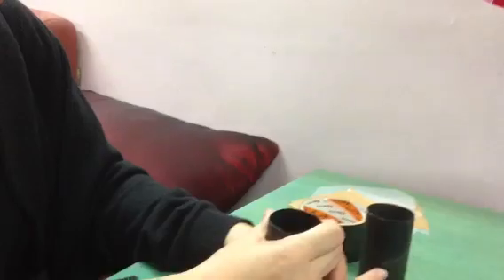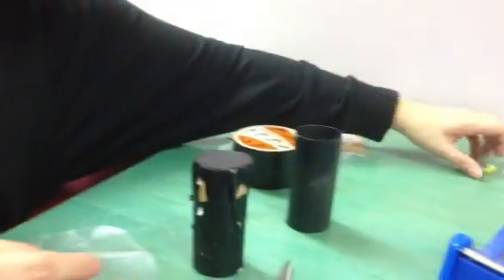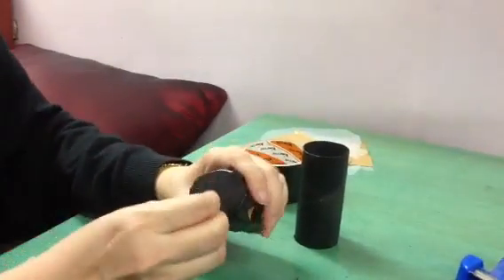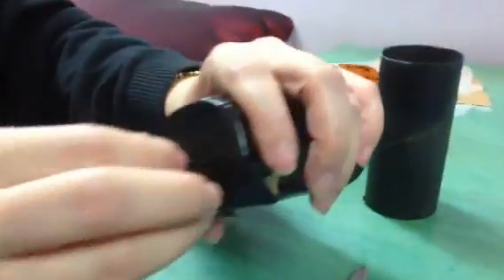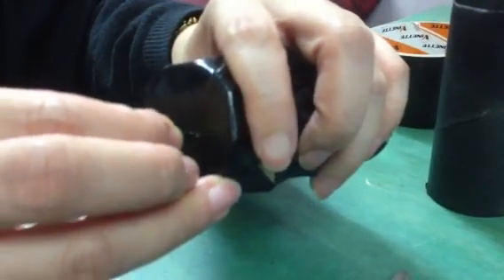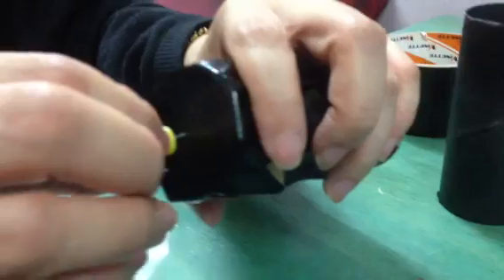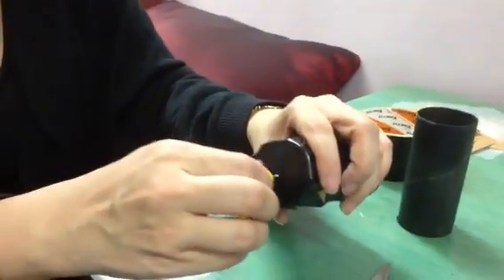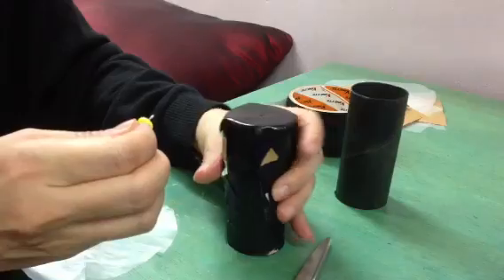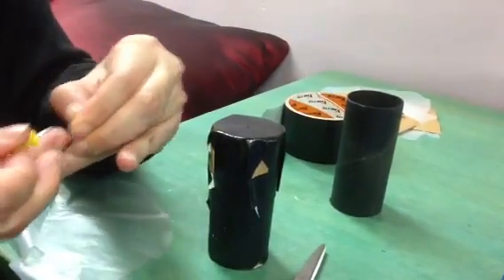Then next, I'll make a little pinhole using a thumbtack. Just put it squarely in the center. It will be a bit sticky because the tape is sticky, so you may have to twist it to get it out. Then you took out a bit of the sticky tape glue.